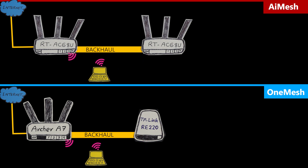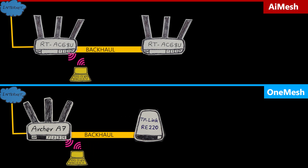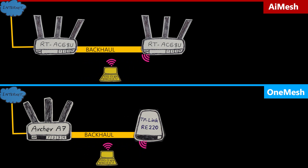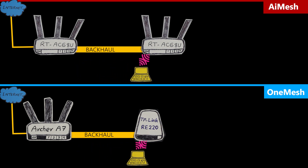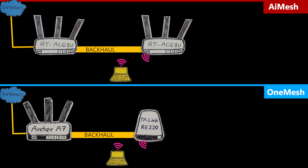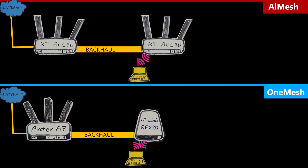In any mesh network, roaming is very important. If you're on a VoIP call and walking around the house, your device needs to switch seamlessly between nodes. Although it's the client's job to decide which node to connect to, mesh systems have methods to assist that process. Based on my experience and previous tests on both systems, they are equally great in the roaming department.